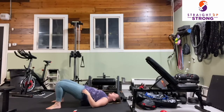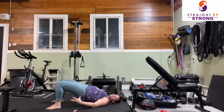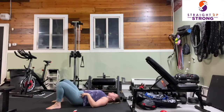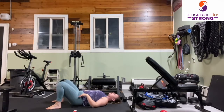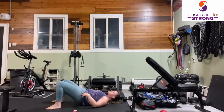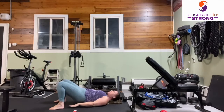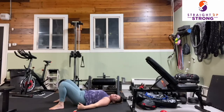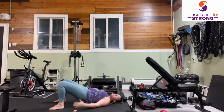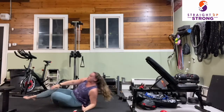We are pressing up and lowering — squeeze those glutes. These are glute bridges. If you're feeling these in your hamstrings — the back of your thighs — more than your glutes, really try to bring your heels as tight to your bottom as your mobility allows. The further away your feet are from your bottom, the more you'll feel these in your hamstrings.